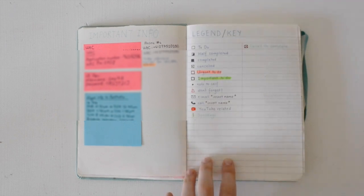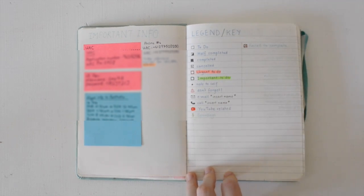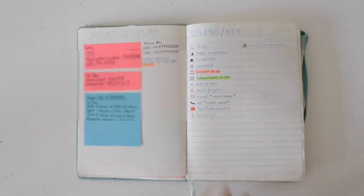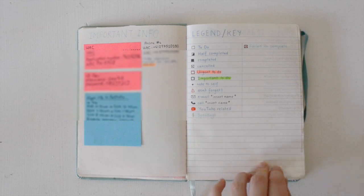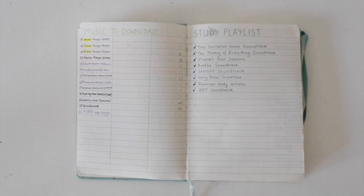Next we have the legend and key page. As you can see, it's pretty straightforward — I have lots of little symbols which each represent something. You don't have to have a legend; I just have it because I forget what my symbols actually are. Then I have my music to download page. Whenever I hear a song and I don't want to forget to download it, I just write it down and tick it off. I also have my study playlist on the other page.